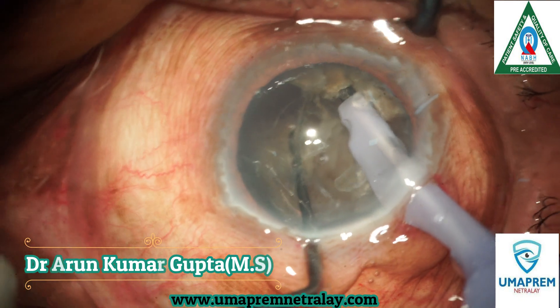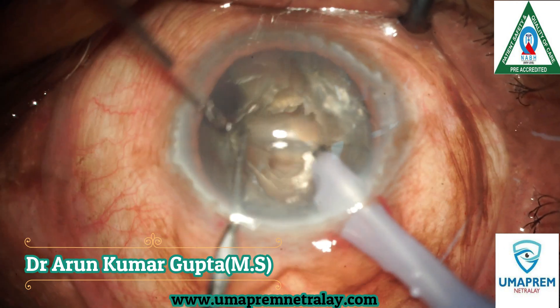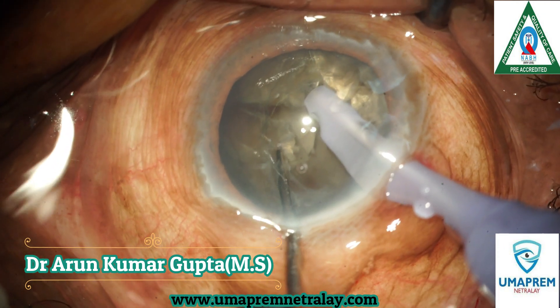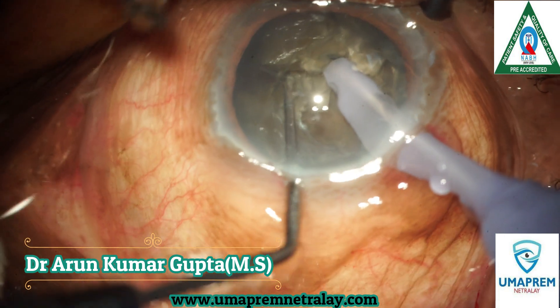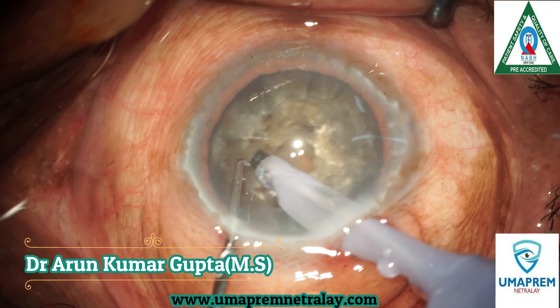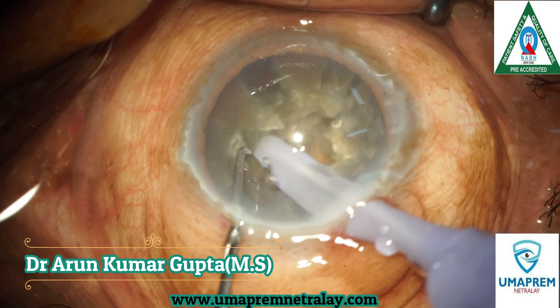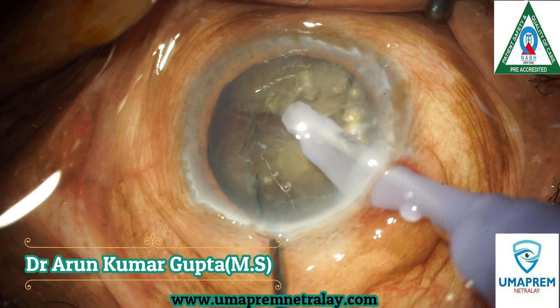After making a precise incision, precise rhexis, and precise wound, we start the Phacoemulsification process with our Alcon Centurion machine using stop-and-chop technology. Here we start Phacoemulsification.